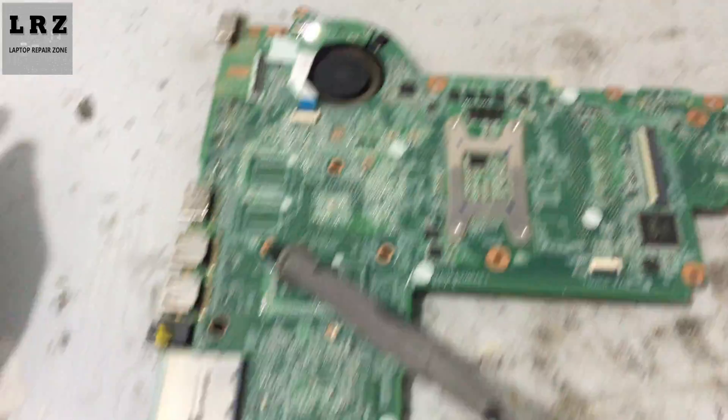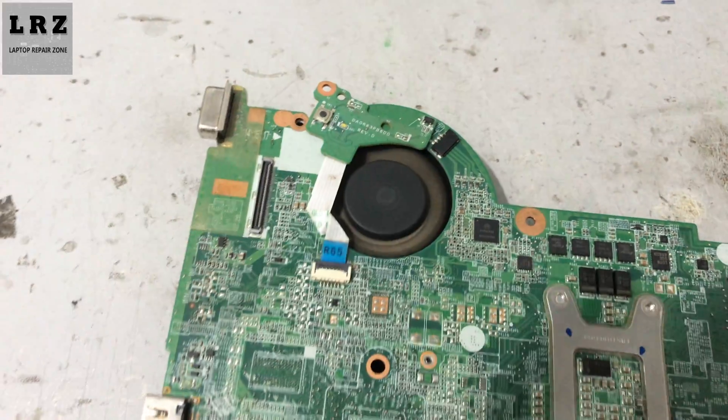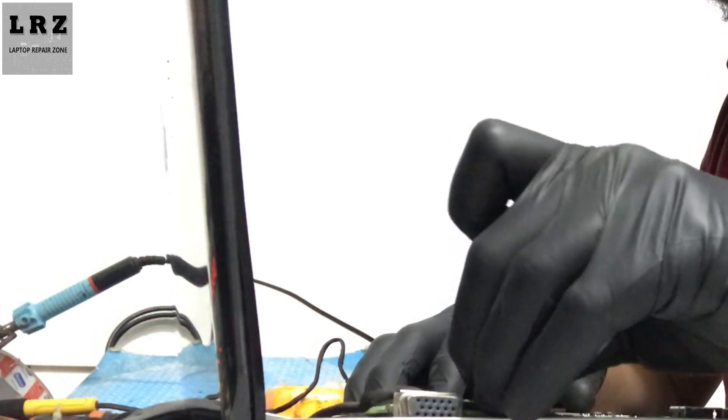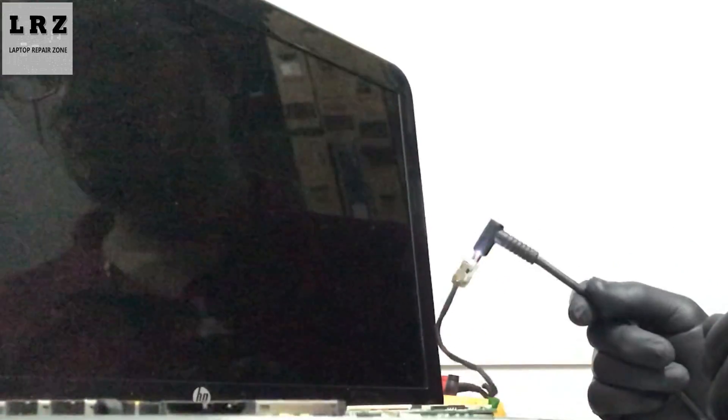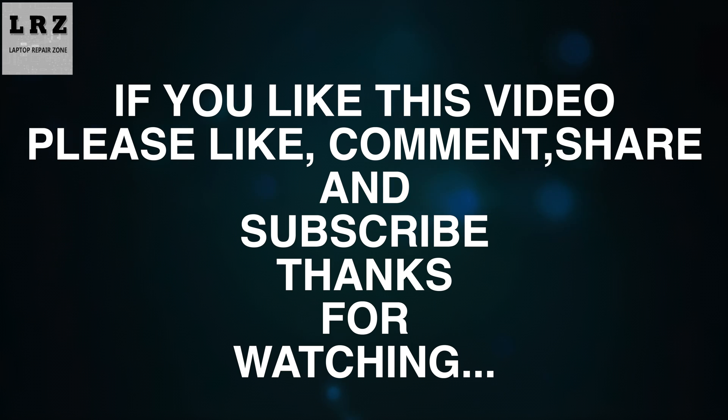Let's press the power button — okay, it's turning on! So we successfully fixed this problem. Now let's check if the display is okay. Connect the LVDS cable, connect the DC adapter, and press the power button. The display is okay — it's done! Thanks for watching this video.